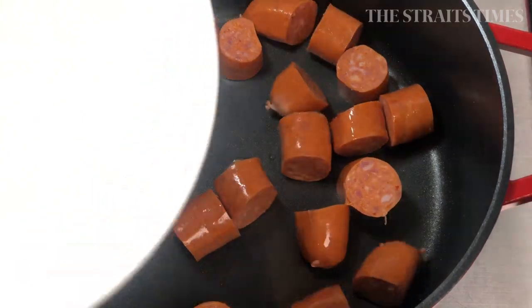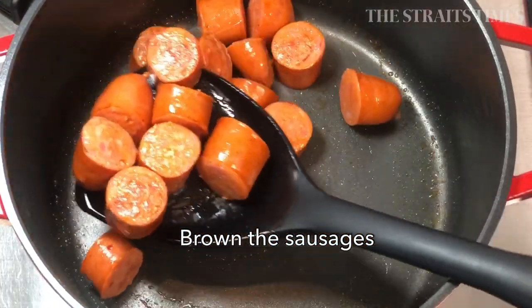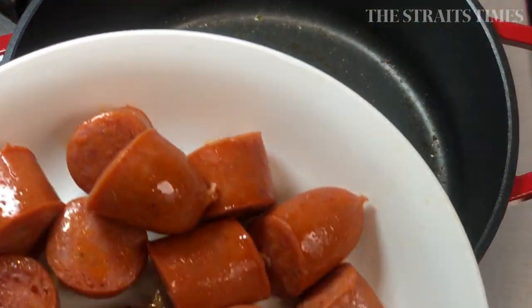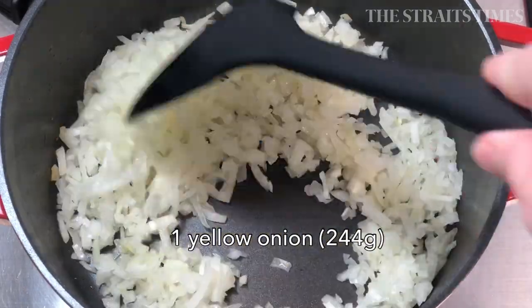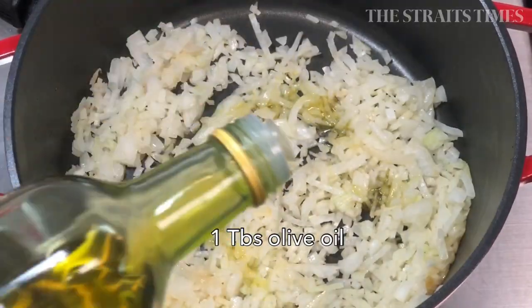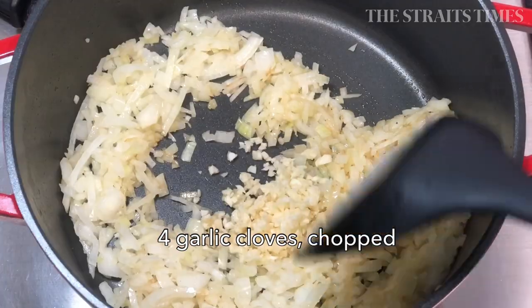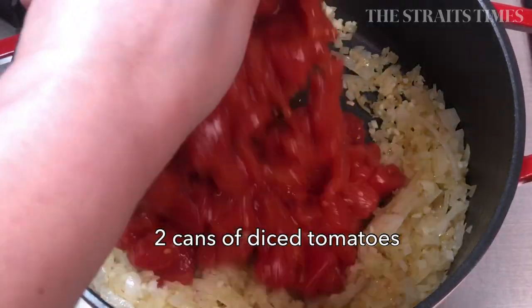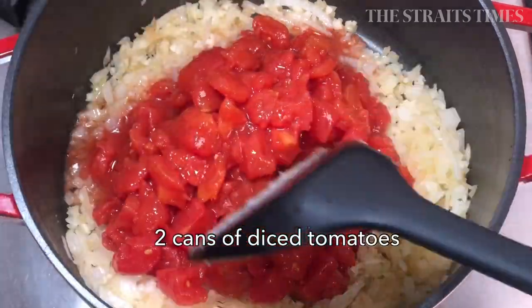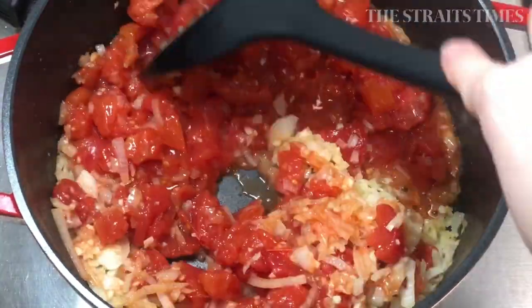Using a non-stick pot for this stew is useful because you can brown the luncheon meat and sausages without using any oil. The base of the stew is mainly from onion and tomato. When sautéing the onion, you can add in a little bit of olive oil to help it fry. Sauté the onions until they are softened, then add in a little bit of garlic for extra aroma if you have them.